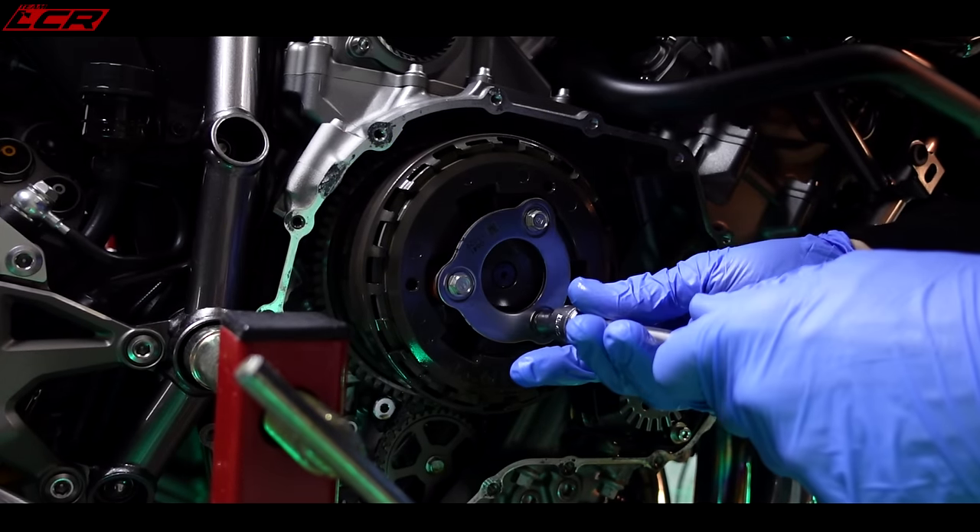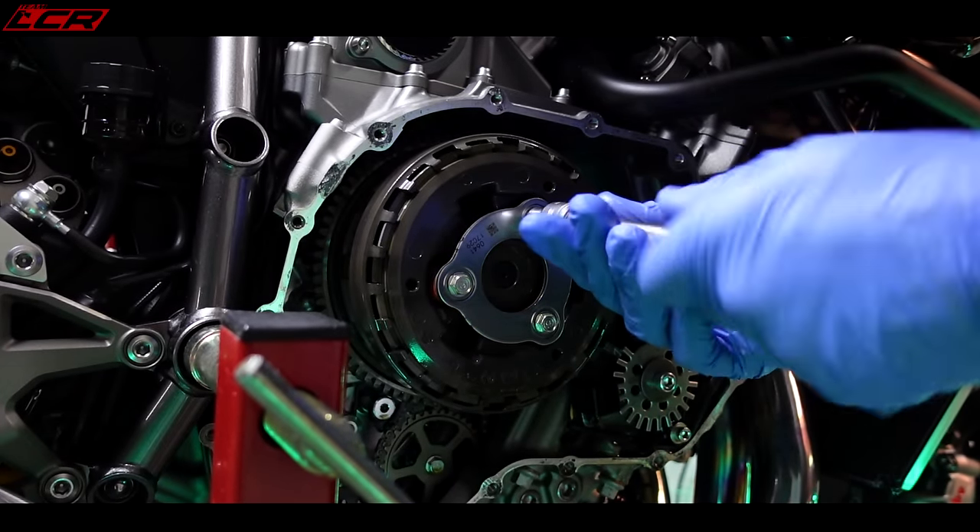If you did want more power, the next stage on this bike is to do the supercharger gears and make it spin faster, hence more boost. But I'm not going there. I'm not going to take the whole clutch stack out — I don't want to mess with that. I just want to check a couple of the plates.